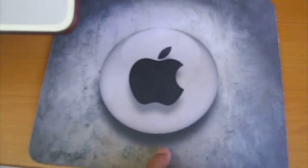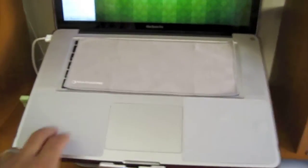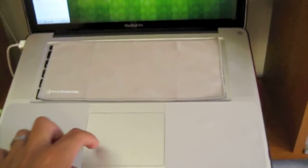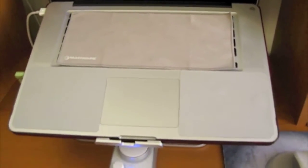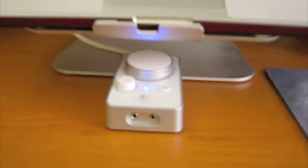I bought this Apple mousepad on eBay. Here we have the MacBook Pro — I bought some Marware covers here and here, and this cover because there's a lot of dust here. It's sitting on the m-stand.